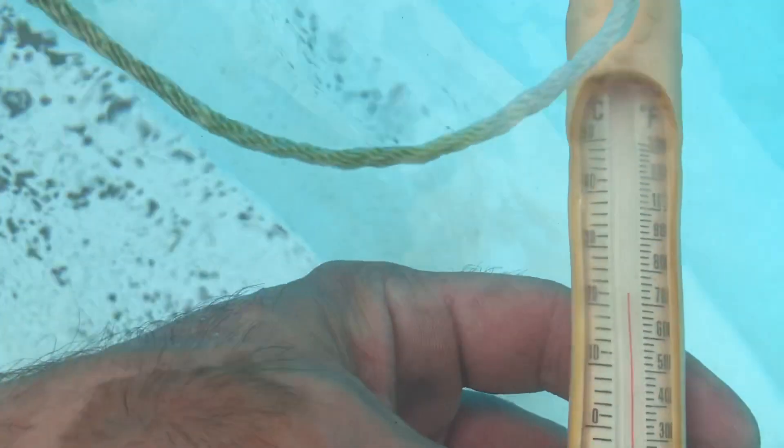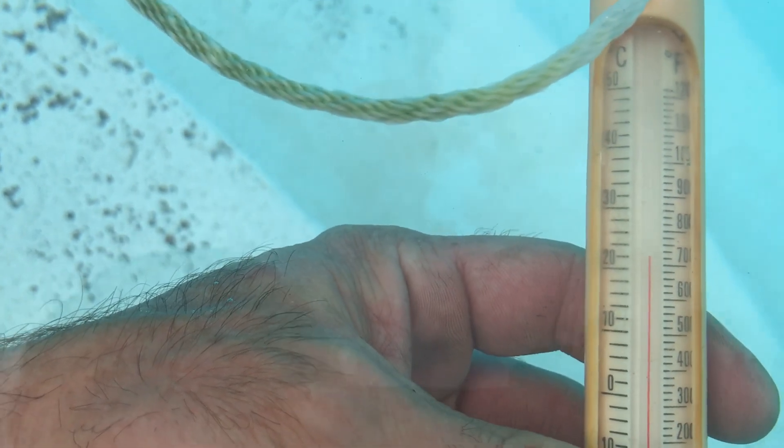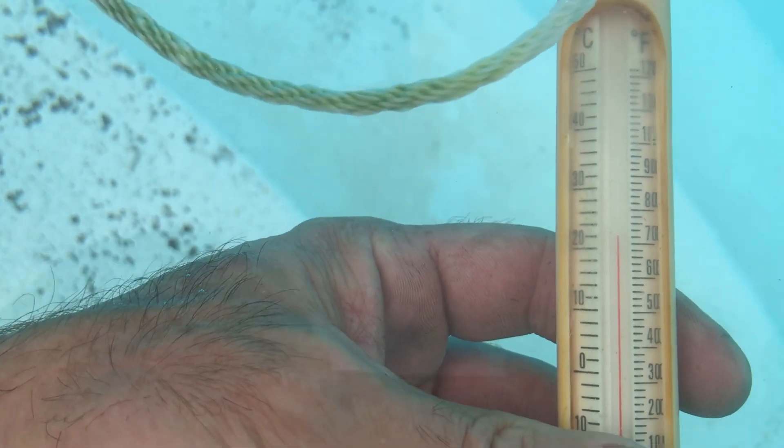Just want to make sure I'm not losing my mind. It's dropping — yep, and that's down to 72, 73.